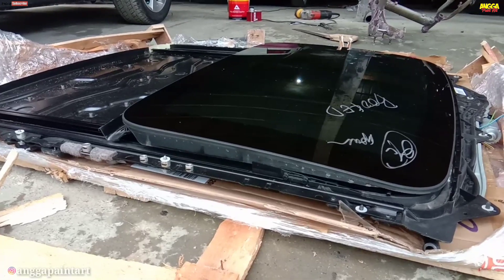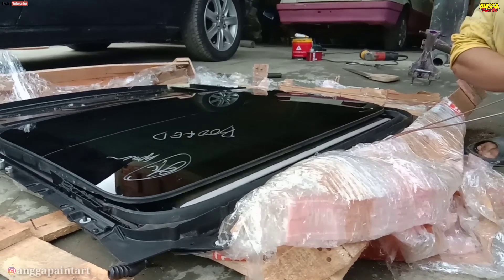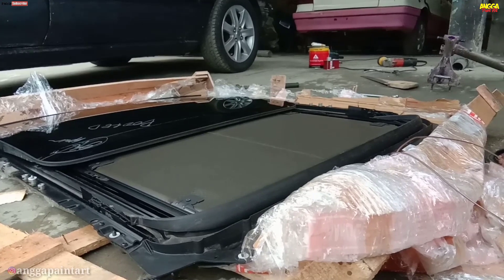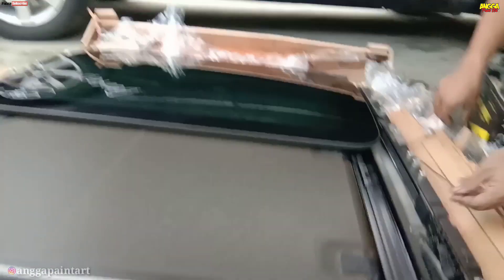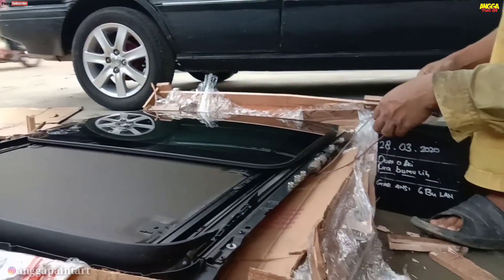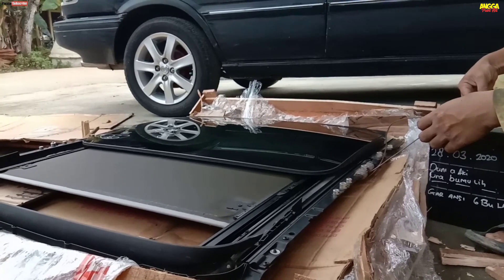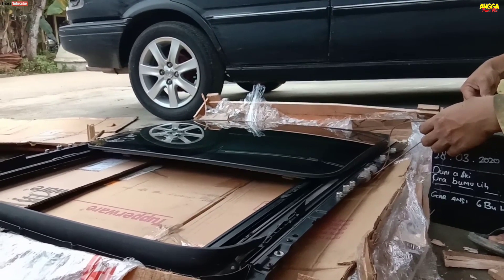Agar nanti jika sudah kita pasang dan kita install ke mobilnya tidak ada kendala lagi. Untuk monroof yang kita gunakan kali ini yaitu monroof dari mobil BMW, copotan mobil BMW dengan ukuran XL. Monroof ini mempunyai dua motor atau dua dinamo — dinamo depan buat kacanya dan dinamo belakang buat tirainya. Biasanya tirai monroof itu manual, namun BMW ini lebih unik karena kerai atau tirainya juga menggunakan motor, jadi elektrik. Jadi ada dua tombol: yang satu buat kaca dan yang satunya buat tirainya.